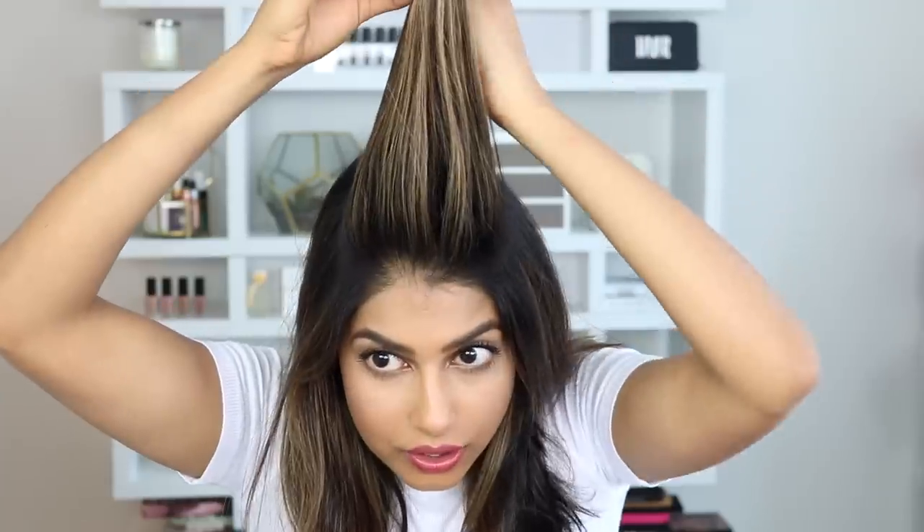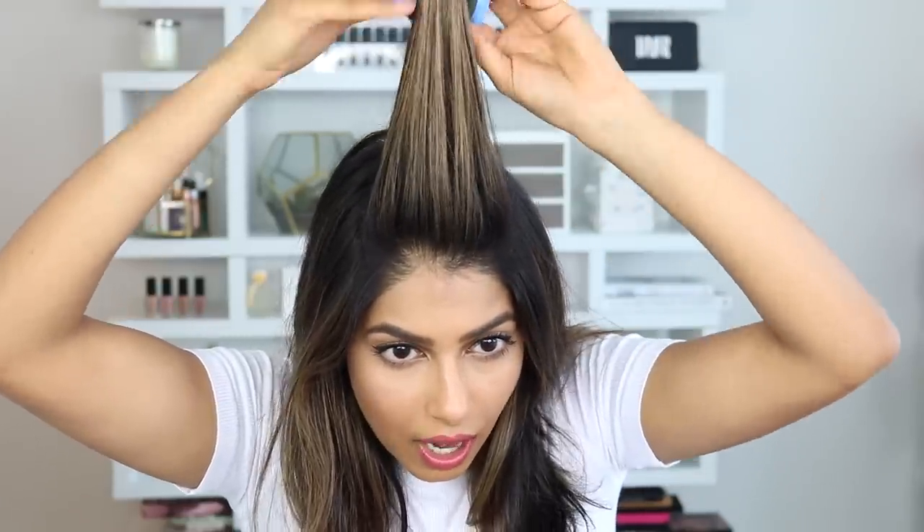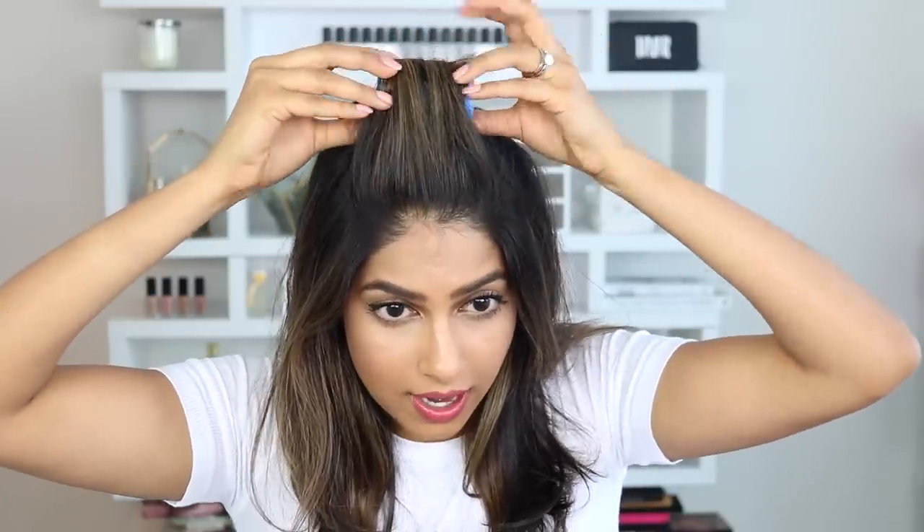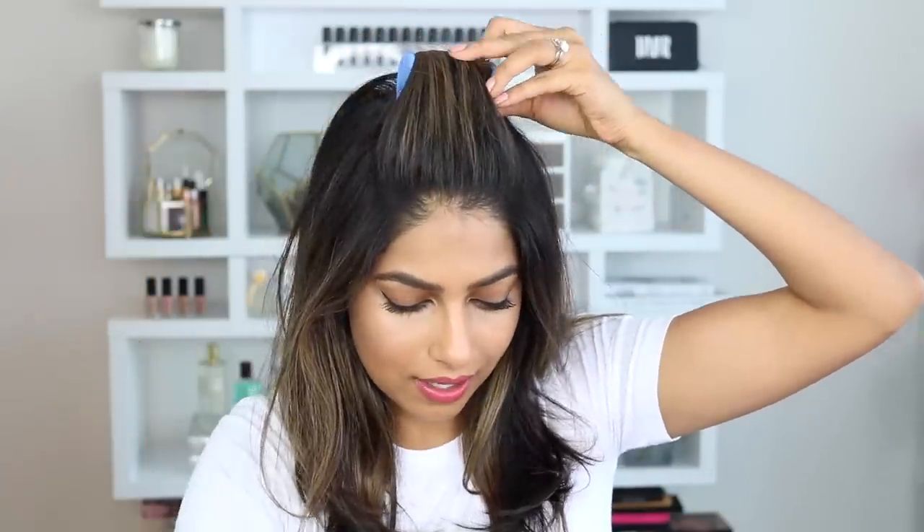My hair is prepped and all ready for the hot rollers. Before I begin, I want to show you guys that these come with these little clips, like my T3 ones, and they also come with these extra things, though I don't really know how to use them, so we're just going to stick with the clips today. I'm going to start by taking a section of my hair right in the center and taking one of the hot rollers starting at the very top. These are definitely super, super hot so you have to work very quickly. I'm going to go ahead and apply the rest of the rollers to my hair.